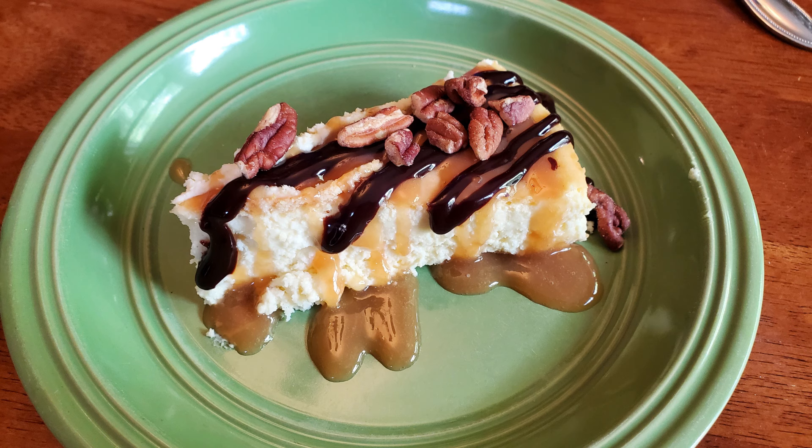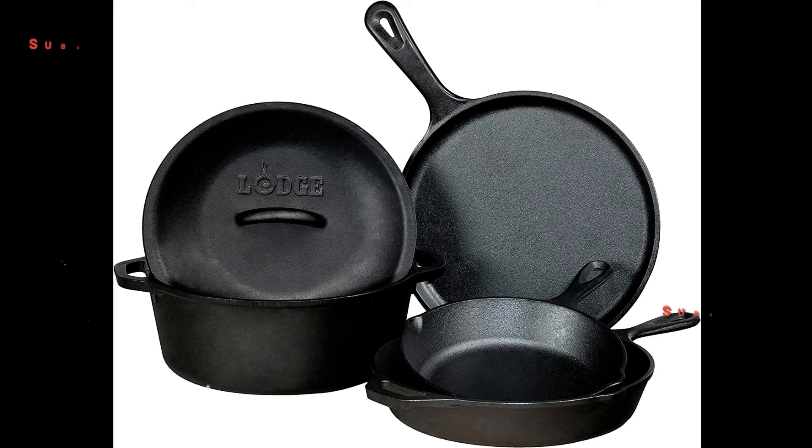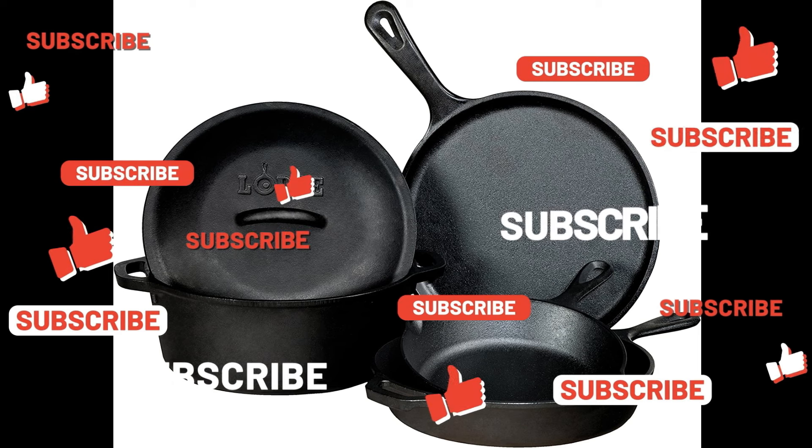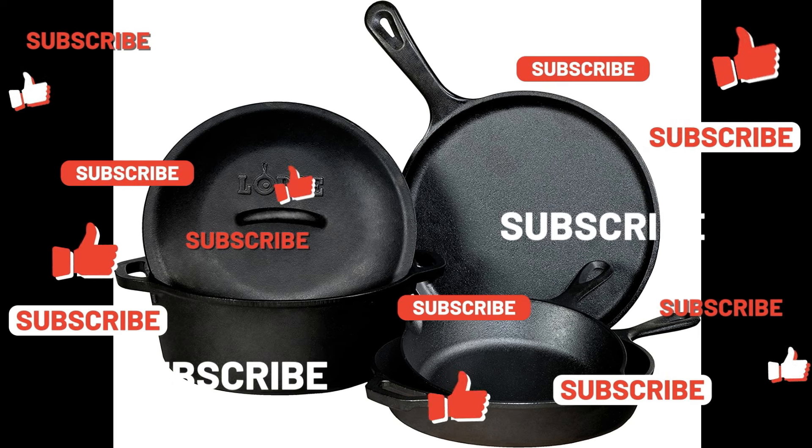And then for dessert, a little homemade cheesecake, turtle style. Absolutely delicious. We're giving away a five-piece cast iron Lodge cookware set when we hit 1,000 subscribers — all you have to do is like a video and subscribe to the channel to be entered in the giveaway.